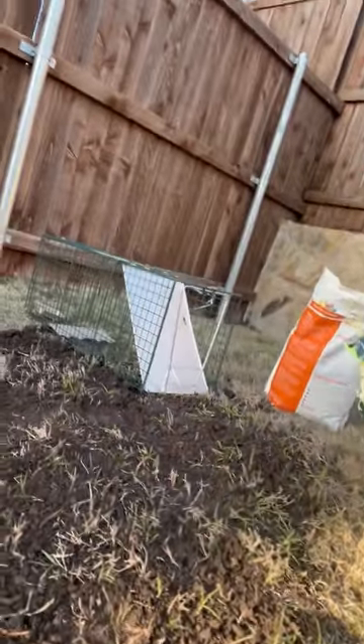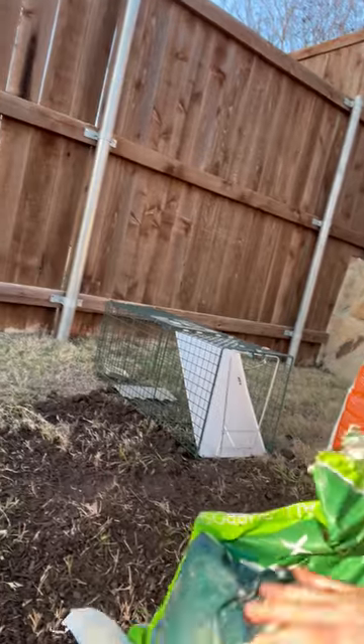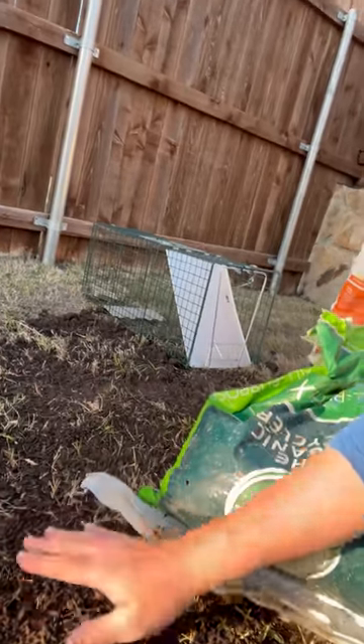I've used this technique of top dressing in my front yard this last season and had really good results — I didn't have any damage this year in my front, but my backyard got hit pretty hard. So this spring we're going to be spreading topsoil, and when I say topsoil I'm using it more as a top dressing — a good compost mix, something with microbial life, well screened, and that's going to add life to the existing soil. I hope this helps and you have a great day.